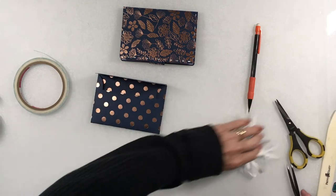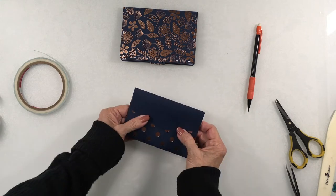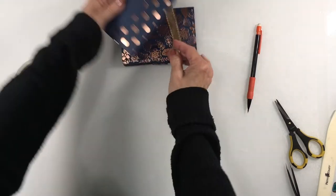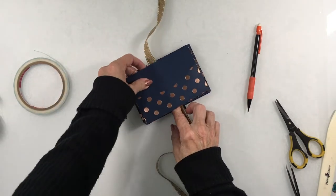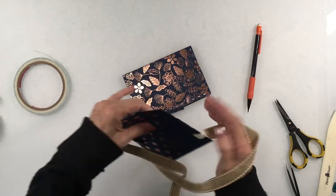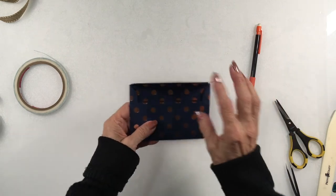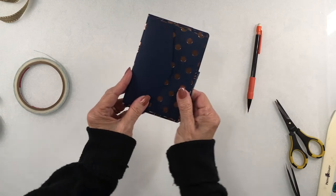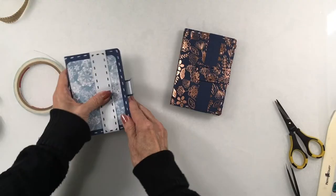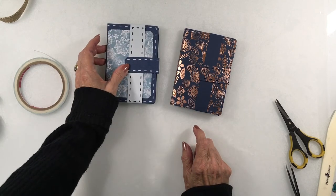Now for the closure — I mentioned I cut a slit in this. If you don't want to do that, you can attach magnets again, or do a ribbon around it. To use ribbon: first attach it with score tape to the back, attach this on top, and then you'll be able to pull the ribbon up and tie it closed. I'll have to get some pretty ribbon to match this color. If you're not going to use ribbon, add your magnets and then add this to the back. I really like the magnets, though. That gives you two different versions.